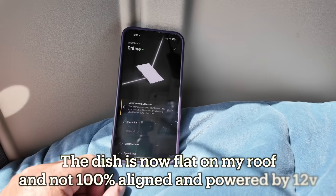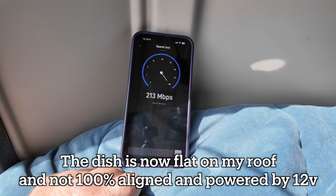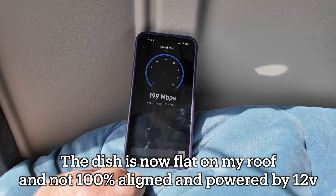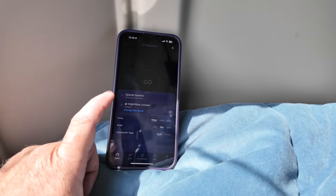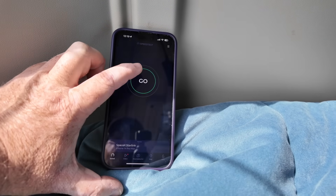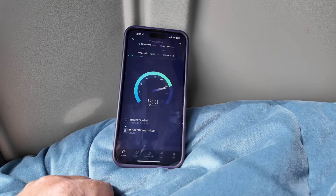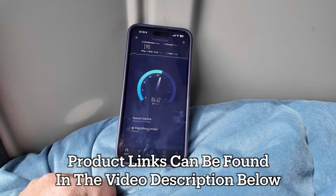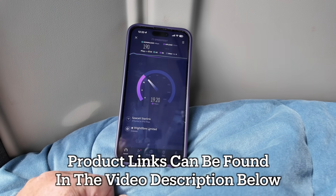Starlink is back online. Quick speed test on the internal Starlink network shows 200 meg down and 29 to 30 meg up. Running the same external speed test — keeping the server as White Fiber Limited in Cowes — this is Starlink Gen 3 powered from 12 volts, flat mounted on my roof but not in the best orientation. We're getting 190 meg down and 20 meg up. Can't argue with that.